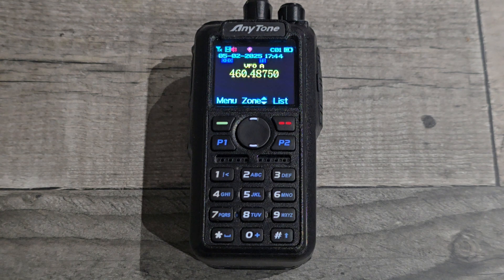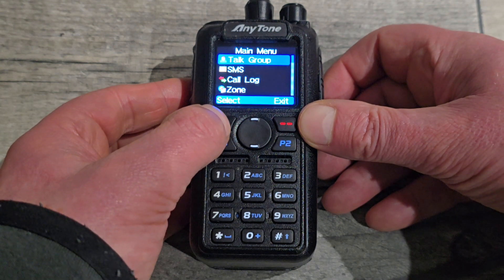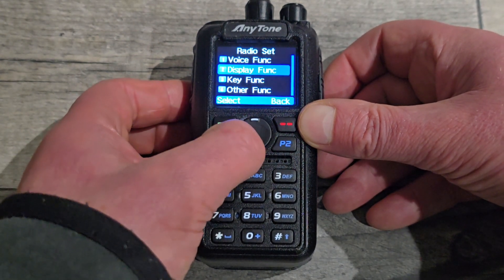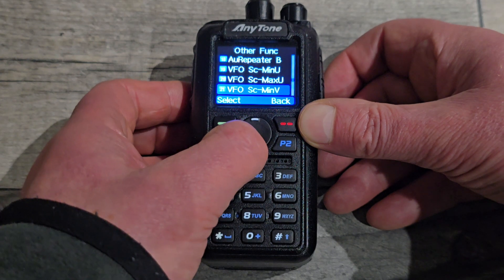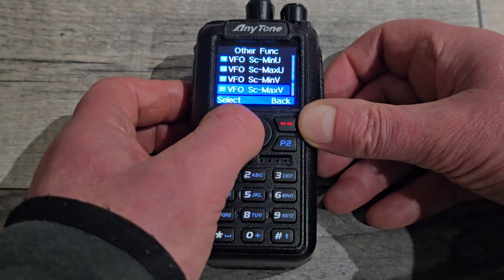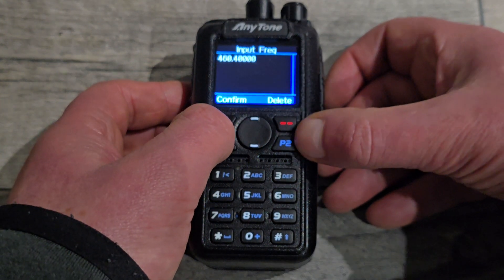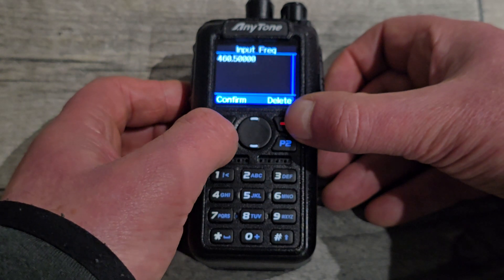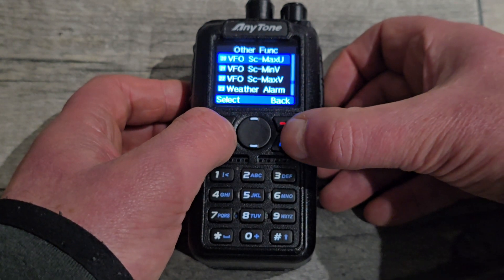Now you've got to set up the search limits. In this example I was searching between 460 and 462. That's in settings > radio set > other, down towards the middle to bottom. You've got VFO scan minimum UHF and VFO scan maximum UHF, and two more below for VHF. So for a UHF range, you set the minimum to — in my example — 460.4, and the maximum to 460.5. But you can set them as wide as you want.